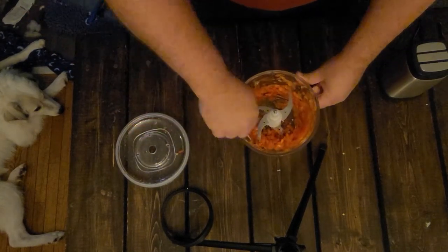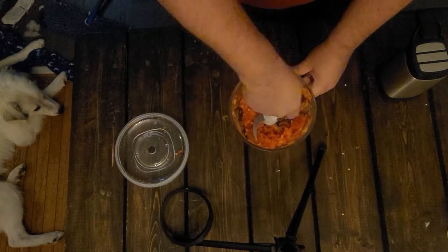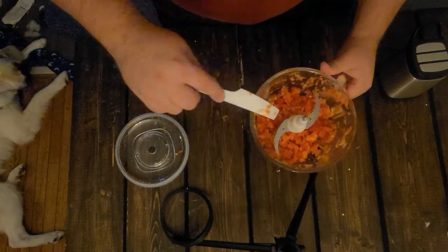And there we go — not too shabby, not too shabby.